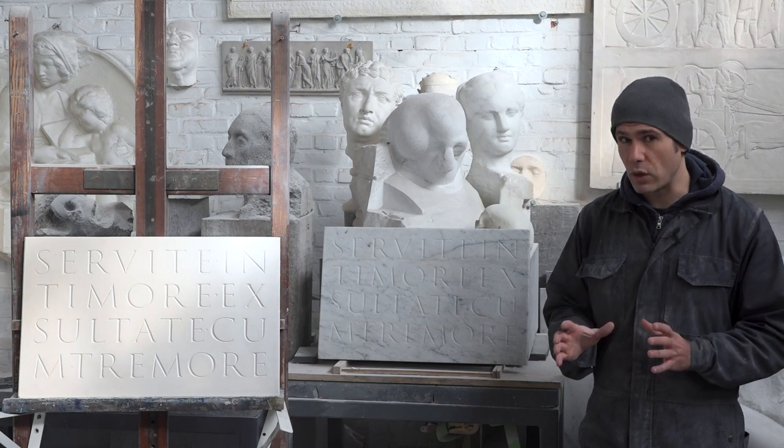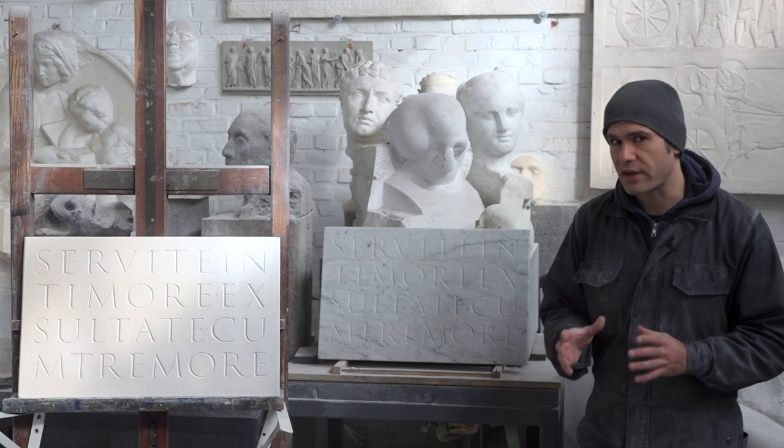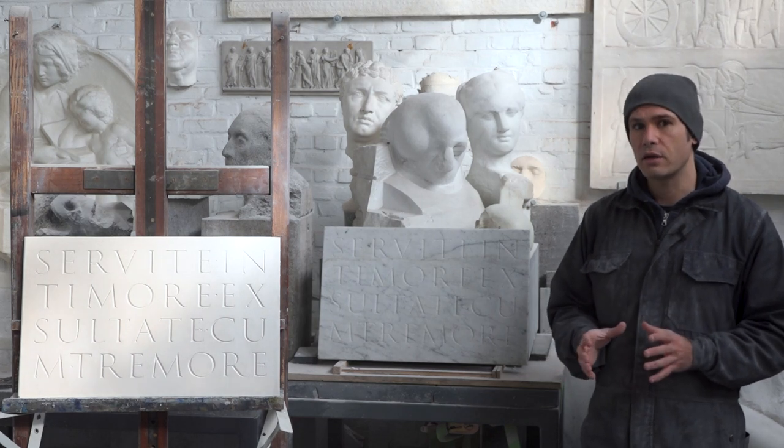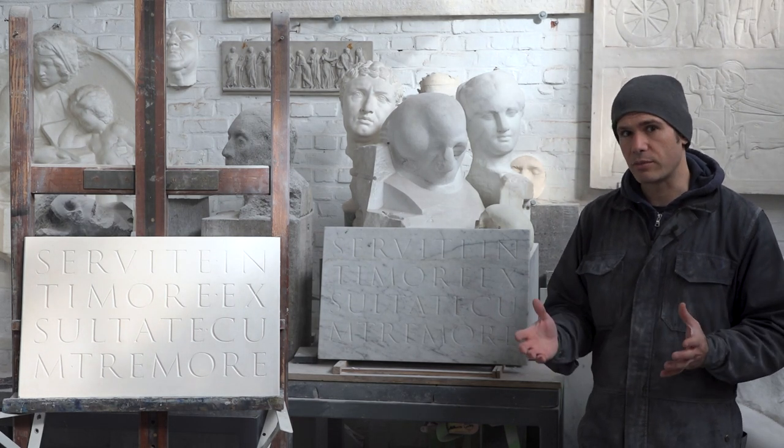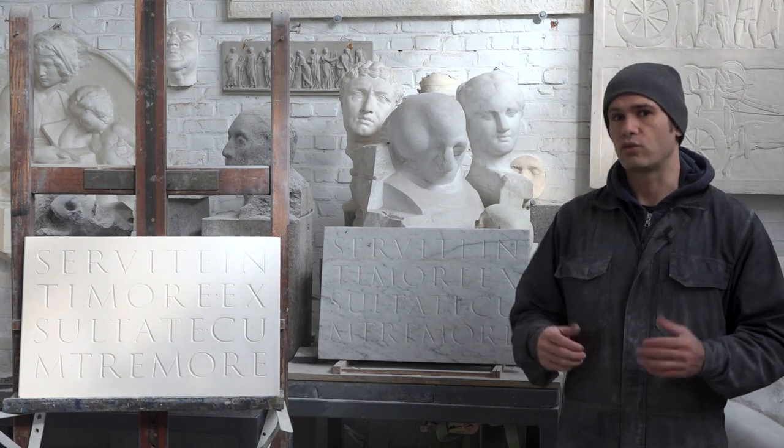Mind you, this is not the only way of making a mold but simply one of many. As a matter of fact, all sculptors have developed their own way of casting, which is based on a few key principles that you will find in this video. So without further ado, let's get to work.